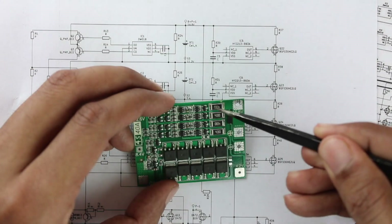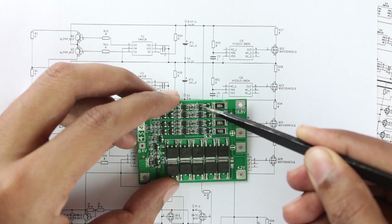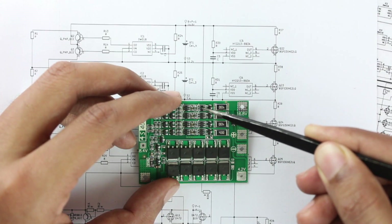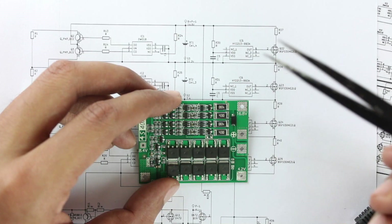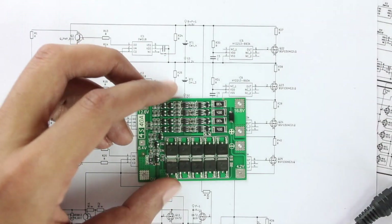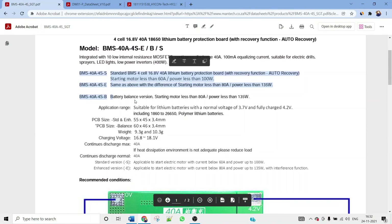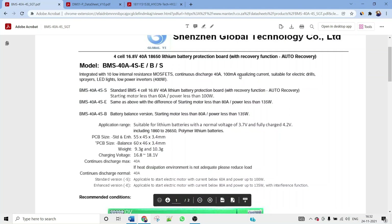The discharge resistor and the HY2213 IC are visible in the schematic. The IC monitors cell voltages — cell 4, cell 3, cell 2, and cell 1 — and if one cell's voltage is higher than the others, it discharges that cell through the drain resistor. According to the datasheet, this is the balanced version with an equalizing current of 100mA, ensuring all cell voltages are matched.